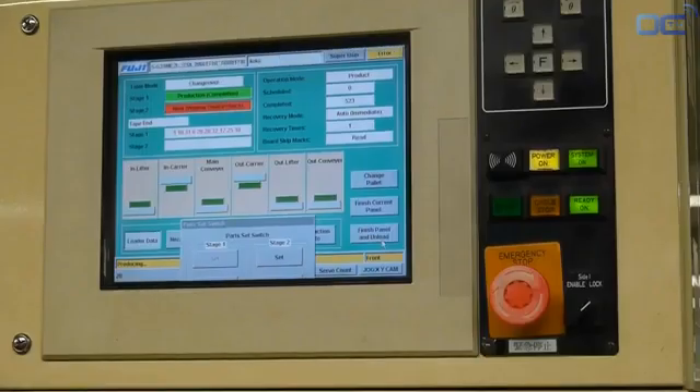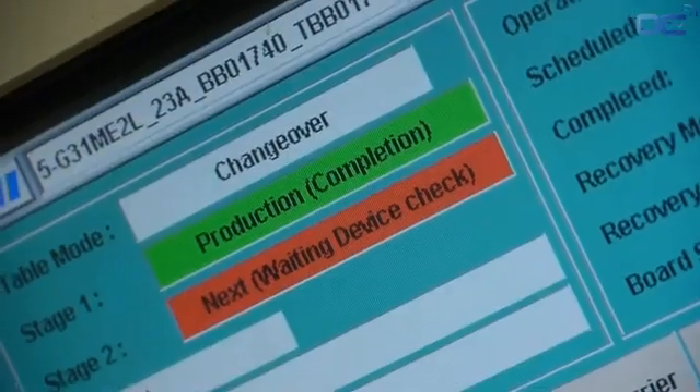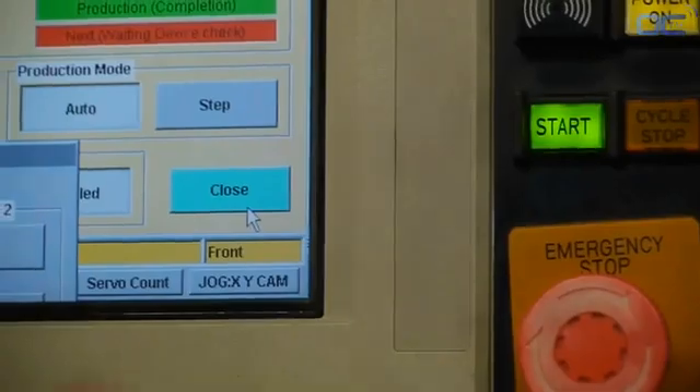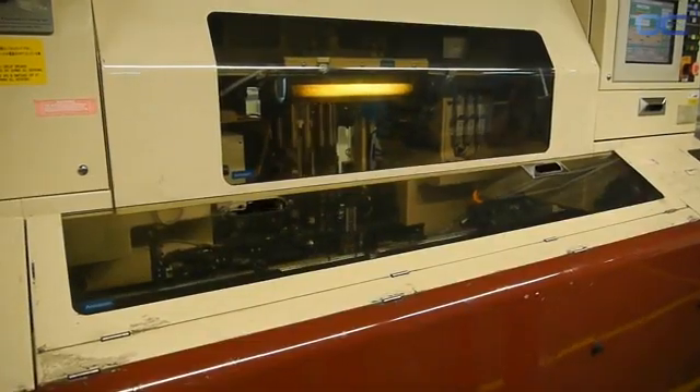All the motherboard components today are really thin and small, and are directly placed on the board — called SMD, Surface Mounted Devices. The high-speed chip placer can place from 5 to 10 components per second; it's really fast.